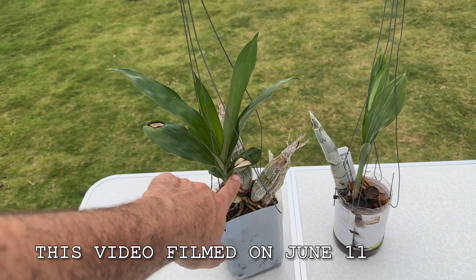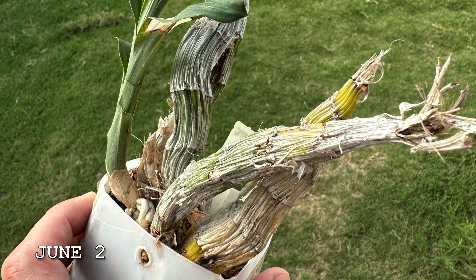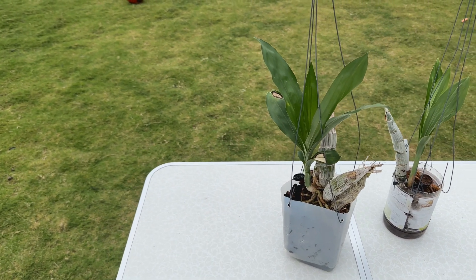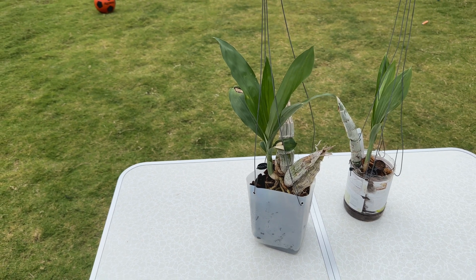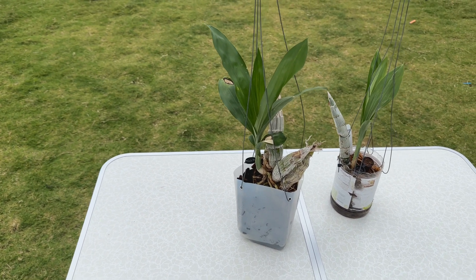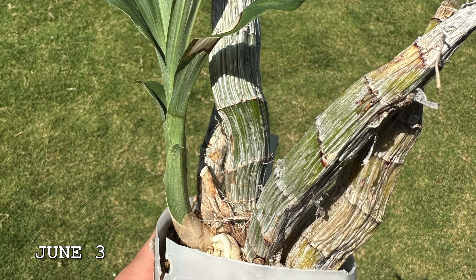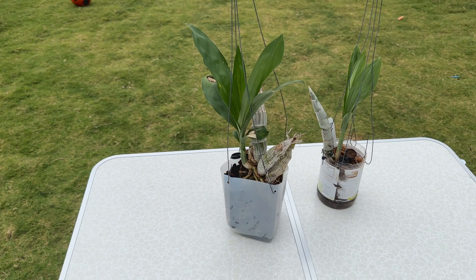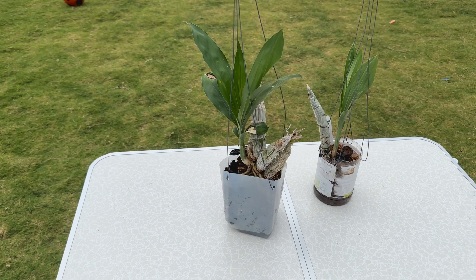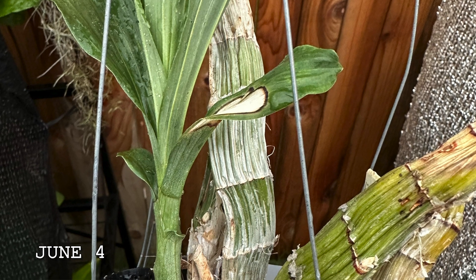Let's start with the catasetum. You can see that a week ago this one was just super shriveled — the back bulbs were almost gone and really pretty close to dying. The cycnoches I'll show you in a sec was even more extreme. You can see over the course of a couple of days, I started hitting it with water right away and immediately got the fertilizer water going. I'm also adding some Purely Organic in little baskets on the side this year. You can see this was super shriveled and then it just started bouncing back really quickly.